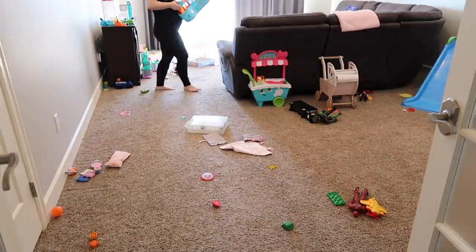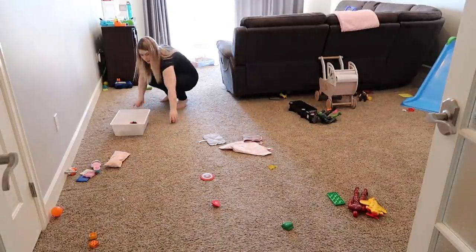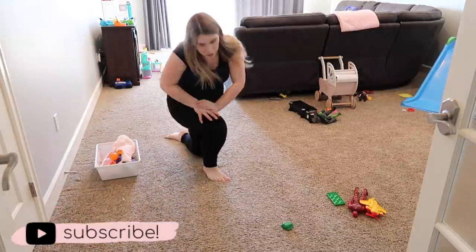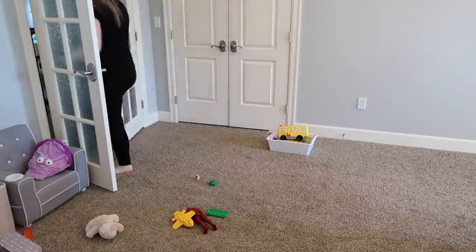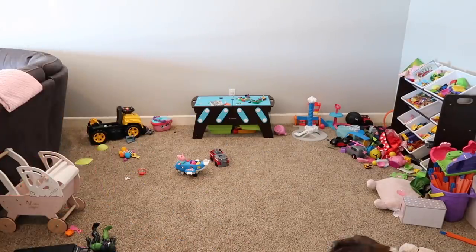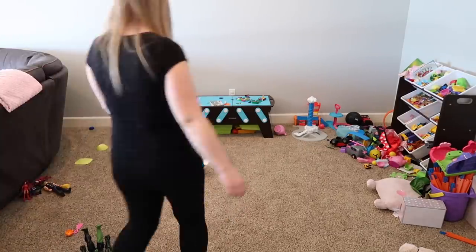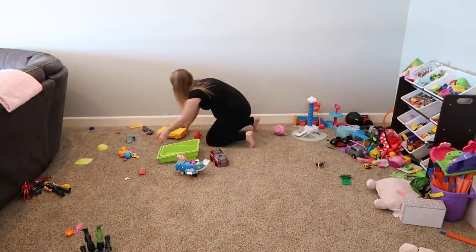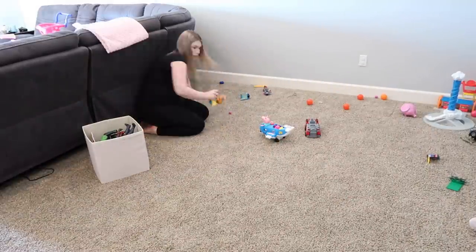We did an entire overhaul of our playroom, which was much needed as you probably could tell from the before clips. This room was not functional for us — it is such a mess — so we are revamping the entire thing. I got an entire new organization system from IKEA, we are hanging decor, and we ended up doing a last-minute DIY chalkboard wall. We painted it ourselves. The after of this room looks so good and you guys will not even believe it is the same space, so let's just get right into it.